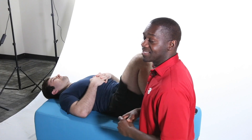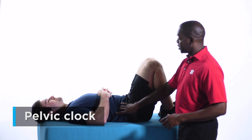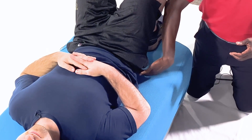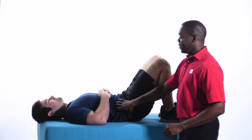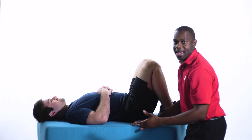Now relax. We want to hold that for three to five seconds. If we can do two sets of 10 a couple times a day, we find that we add some length to the lumbar spine. The lumbar spine is designed to be stable. Unfortunately, our sitting positions put us in an anteriorly tilted position, which gets rid of a lot of that stability and oftentimes leads to pain.